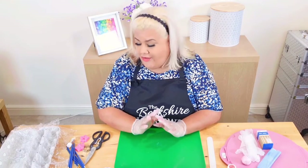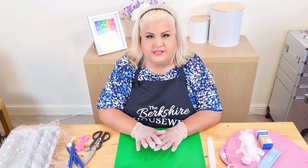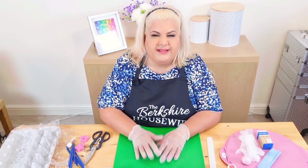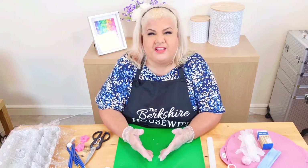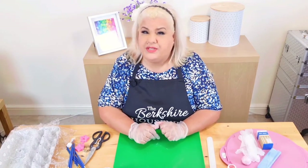Hello my darlings, and welcome to another one of my videos. Today I'm going to be teaching you how to make some really simple sugar flowers for cupcakes. A lot of people want to do fancy cupcakes — they've been a really big deal for quite some time — and I think a lot of people are quite scared about how to make their cupcakes look like they've come out of a nice tea shop, cake shop, or patisserie.